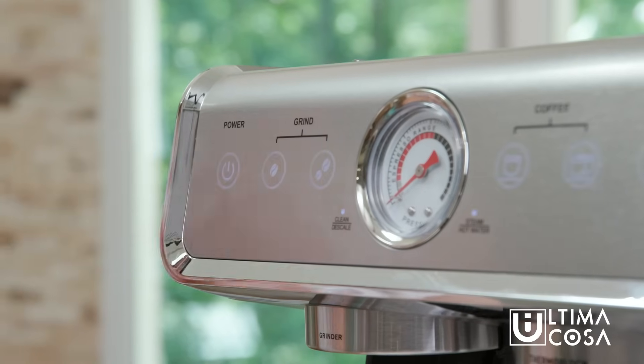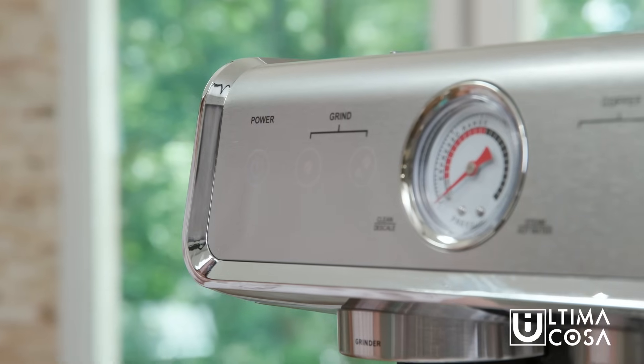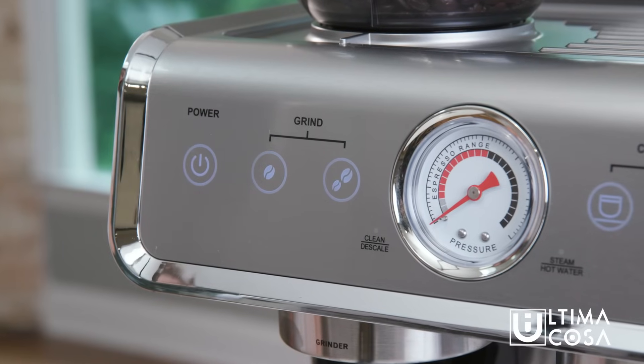Plug in the machine and press the power button. The power button will flash, which means it's in preheat mode. When it turns solid the machine is ready.